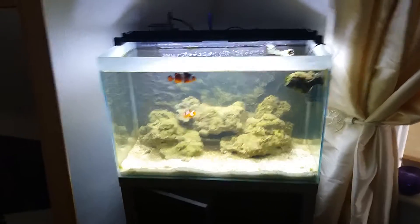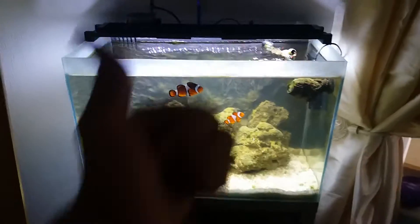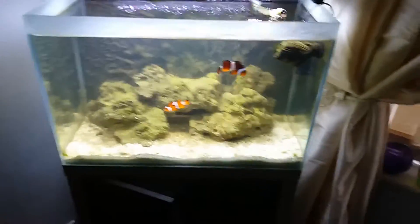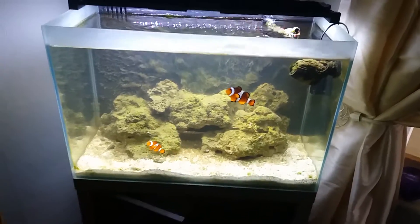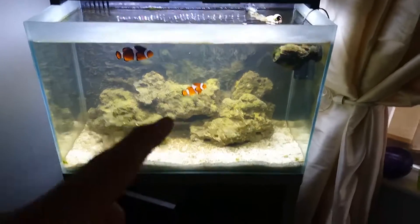How you doing? It's James' Aquariums as always and I need your guys' help. As you can see we've got bad algae problems again as usual, and believe it or not I have cleaned this tank.